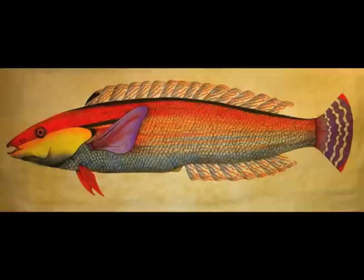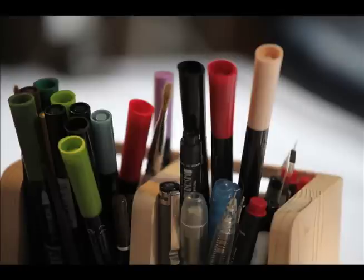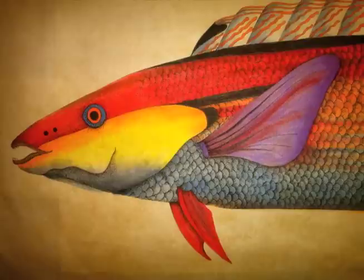I then drew this fish — he's about three feet long — on cream fabric. I used Sukoneko pigment ink pens and a black pigment ink pen, and coloured it in.